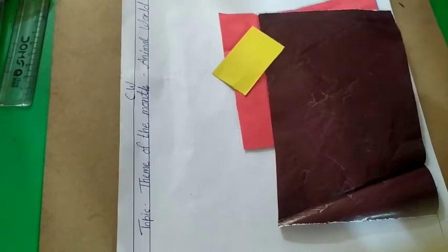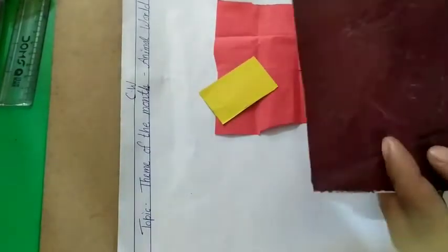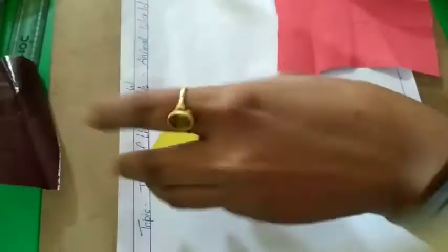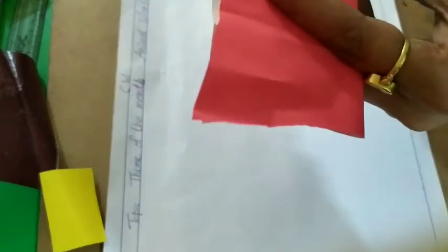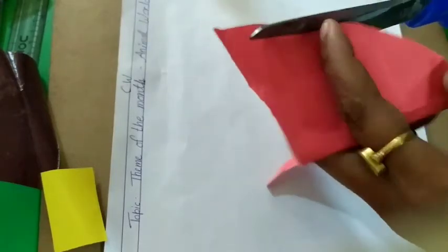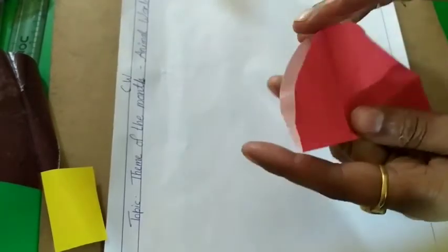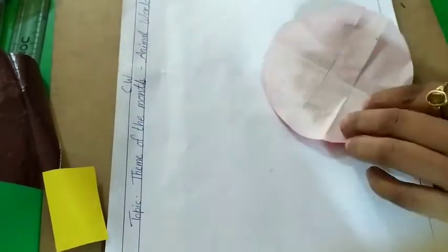So here I'm going to make an owl. For making an owl, we need colorful paper like I have. Then cut the paper — you can take any type of paper, any color of paper. And then paste it.